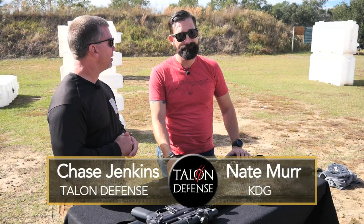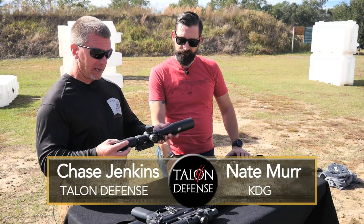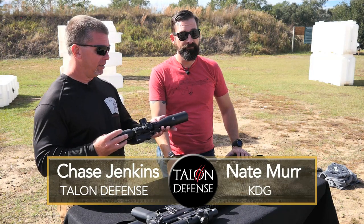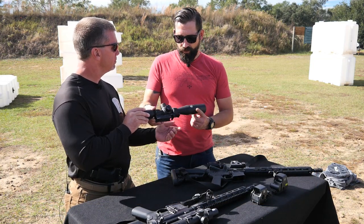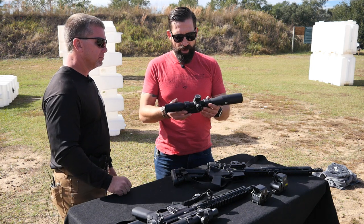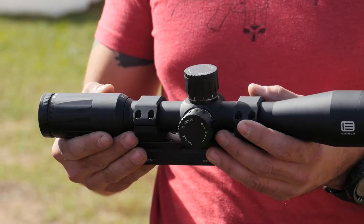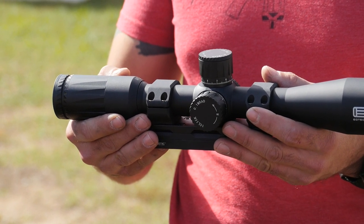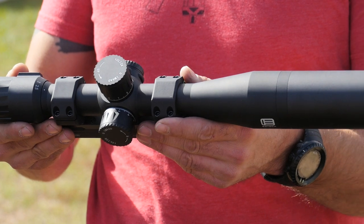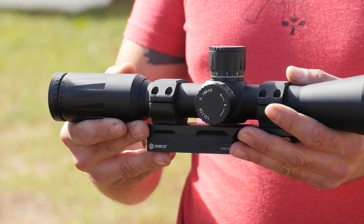Hey everybody, Chase Jenkins from Talon Defense, here with Nate Murr from Kinetic Development Group. Today we're looking at the EOTech magnified optic, two and a half to ten power. This is part of their Voodoo lineup and it's a really well thought out magnified optic — enough magnification for an SPR or mid-range rifle. It would be perfect on a 5.56 or 7.62 gas gun.